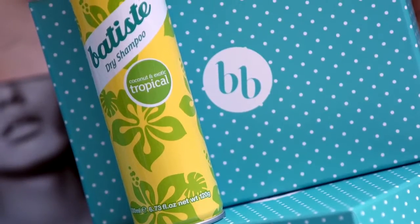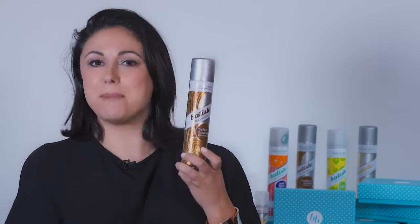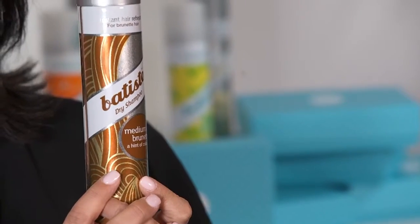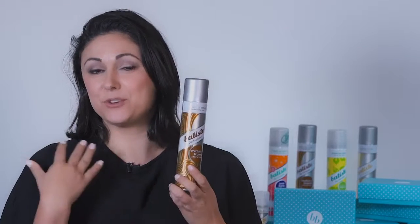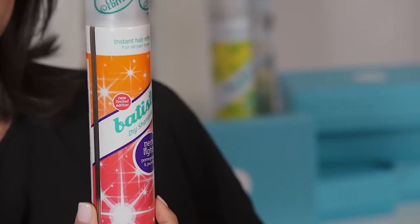We love Batiste because it has different colors. So this one's for blonde. There's another one which is for medium brown hair, and there's also another which is for darker brown hair, which is suitable for me. It also has some really amazing fragrances as well. This is a new one — pomegranate and jasmine. A really beautiful fragrance.